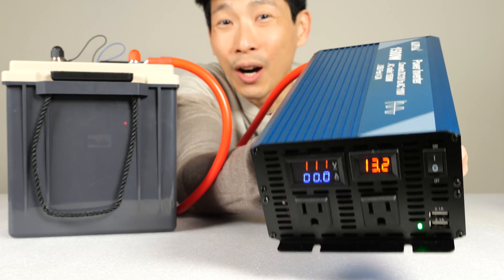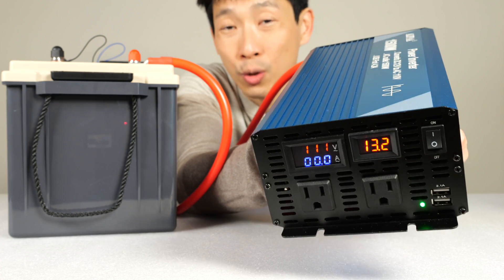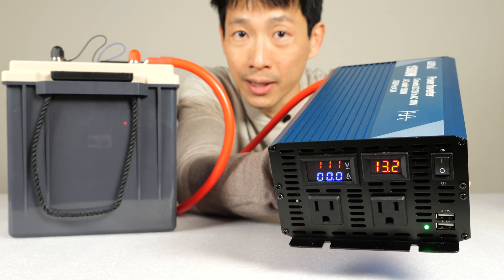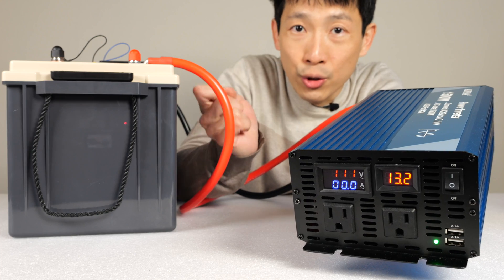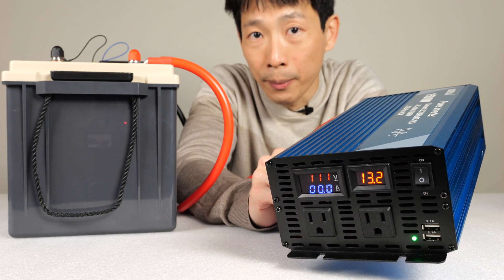How's it going everybody? This is Beat the Bush. This is the Alpha Pure Sine Wave 1500 watt inverter and it uses 12 volts. Today I'm going to do various tests that are not shown on the Amazon listing. This includes max wattage to see if it can handle 1500 watts, the standby power because you don't want it to drain your batteries, and also the turn-on behavior — and you'll see why this is important later.